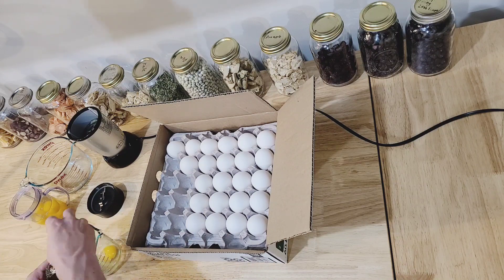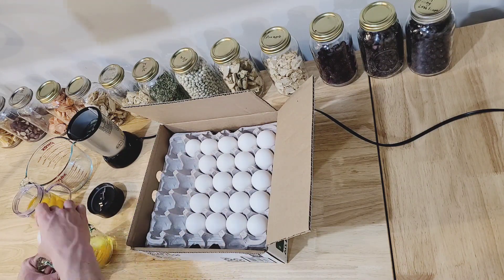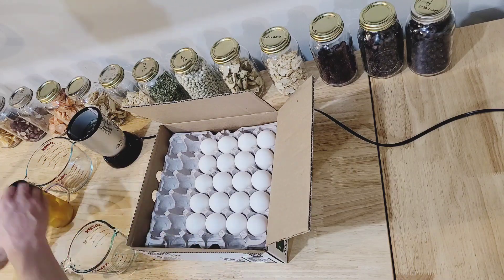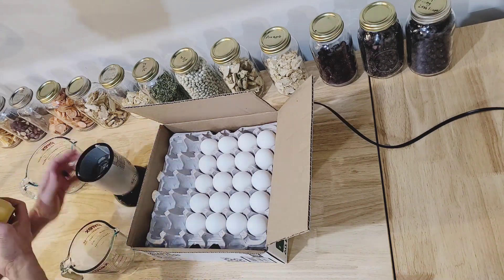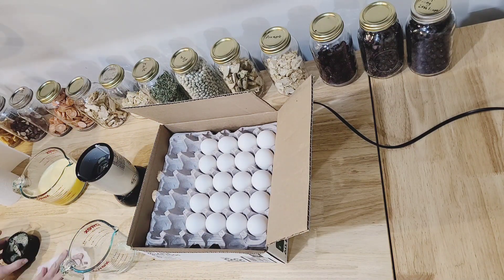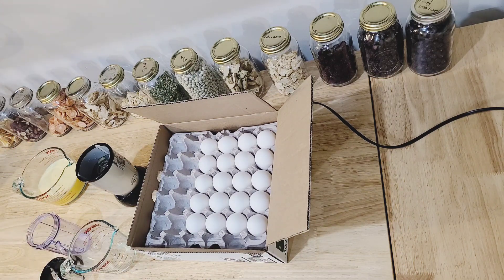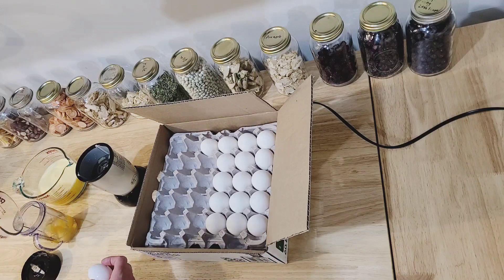I've tried freeze drying eggs a ton of different ways, and this is the best way that I've found. You just start by cracking all the eggs and putting them into a blender. What you want is a completely homogenized mixture. If the mixture is not completely homogenized, when you go to rehydrate the eggs, you'll end up with just clumpy, kind of fatty sections in the egg. I've tried unscrambled whole eggs and they kind of just end up chewy after you rehydrate them, but if you have a good recipe, let me know in the comments.